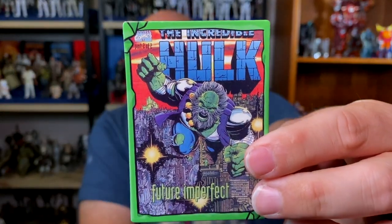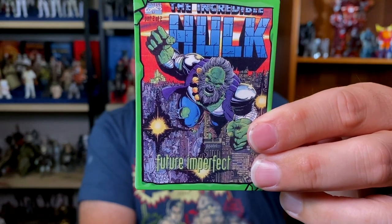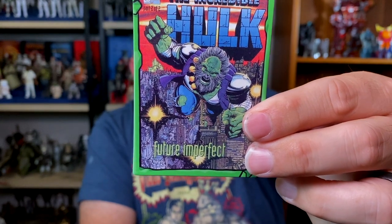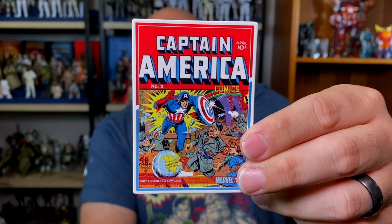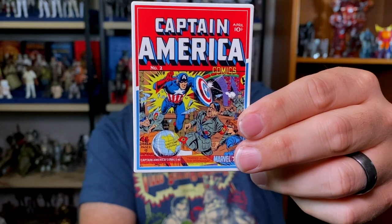This is Hulk: Future Imperfect number two, published by Marvel Comics on January 1st, 1993, written by Peter David with art by George Pérez. I think that's when the Hulk was Maestro — he was kind of a bad guy. Next we have Captain America number two, published by Marvel Comics on April 1st, 1941, written by Joe Simon with cover art by the legendary Jack Kirby. That was back when Captain America was fighting Hitler.